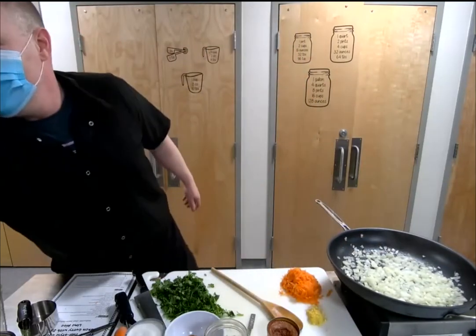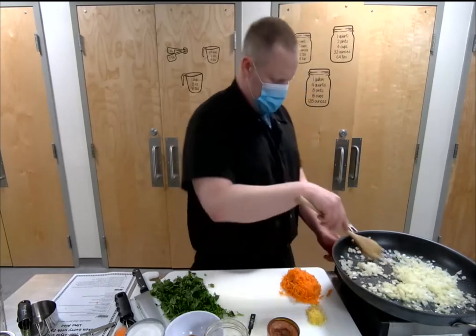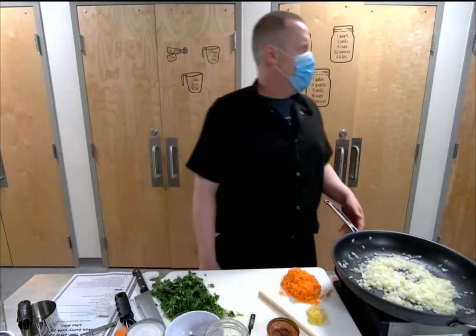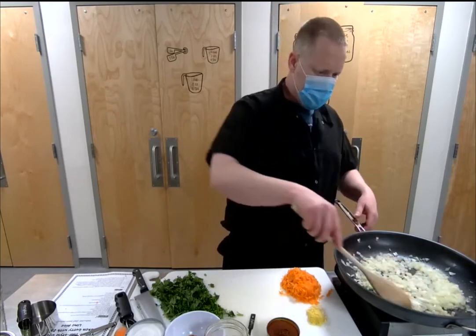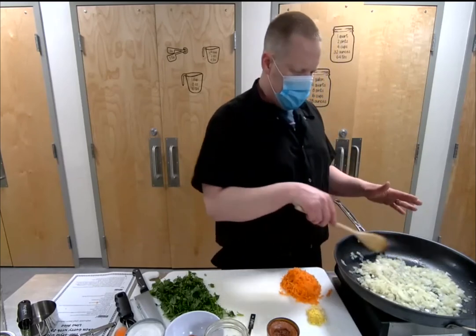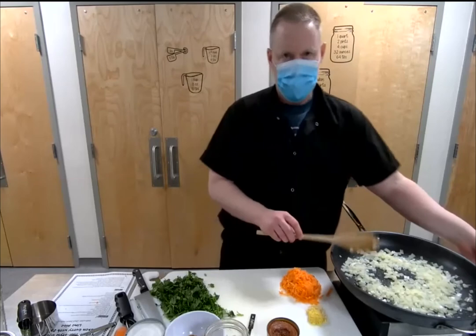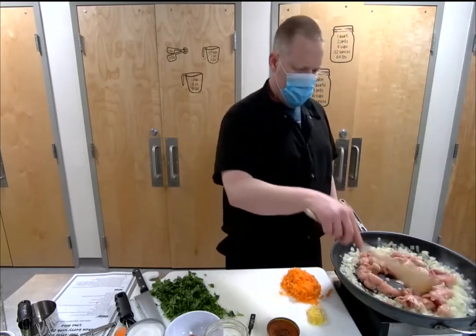Back to the curry — those onions are getting there. You want to get them translucent. You don't want to get a lot of color on them or brown them too much, but you want to start to get them soft and breaking down just a little bit. That's pretty close — starting to be able to see through the onions. Go ahead and add the chicken right in.